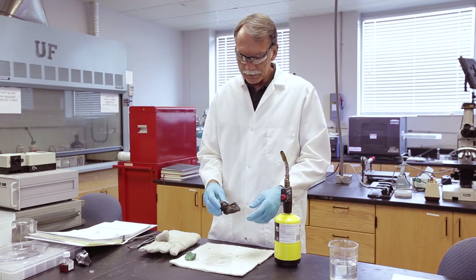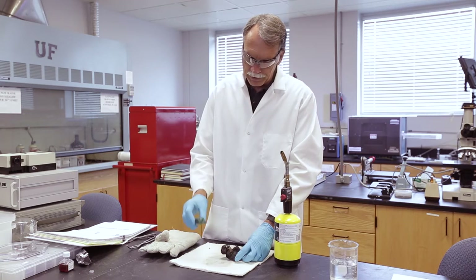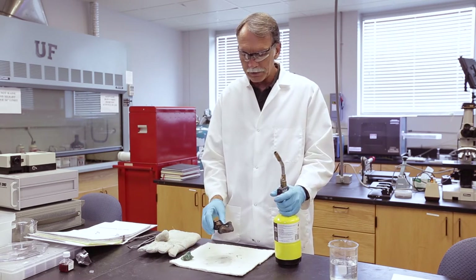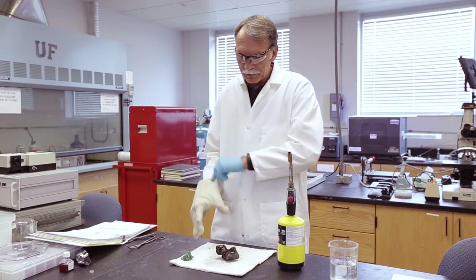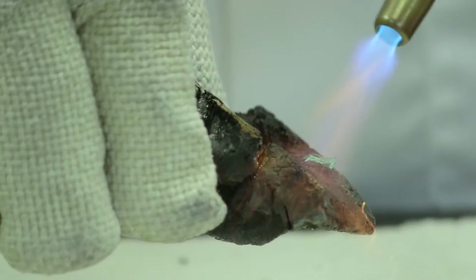So let's go ahead and try this. What I've done is taken a piece of charcoal, carved a little notch in it, and taken some of this malachite and flaked it off. Now I'm going to take a torch and start heating it up. I'll need to get the sample very, very hot, so I'm going to put on a glove to protect my hand, and then we'll start heating it.